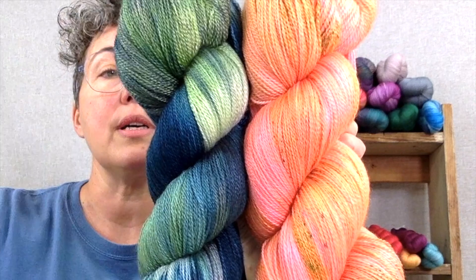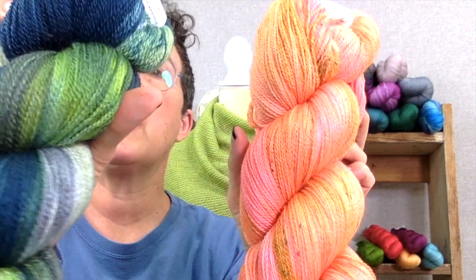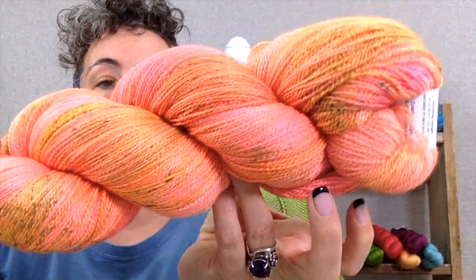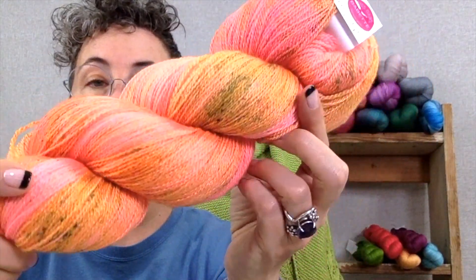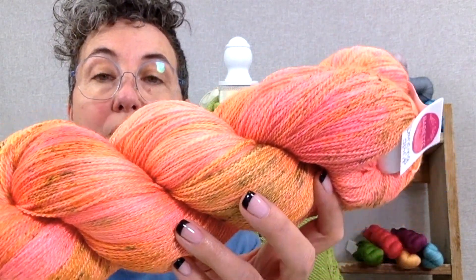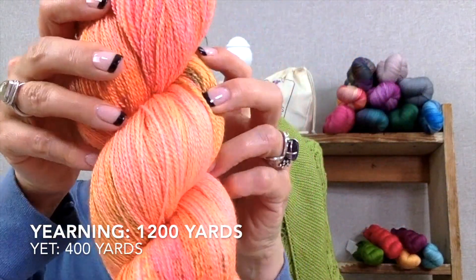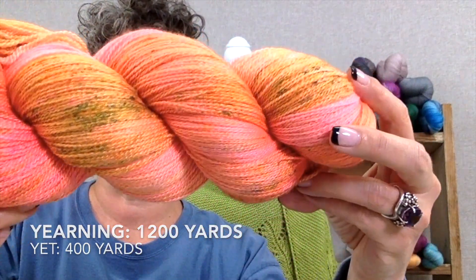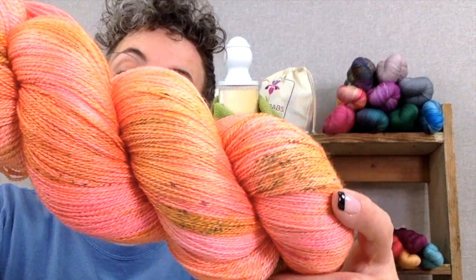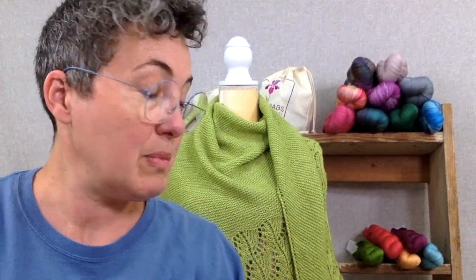This is Rainforest, this is Yearning in Shaken Not Stirred, and this is Dancing Spirit which is one of our speckles. This is the Yearning size — Yearning is a 1,200-yard put-up. It is a standard put-up for shawls, and that's what I have as samples with me today.